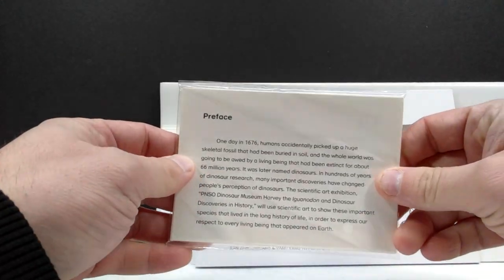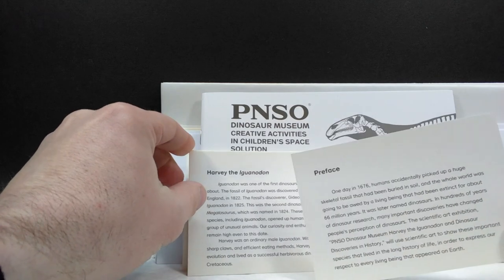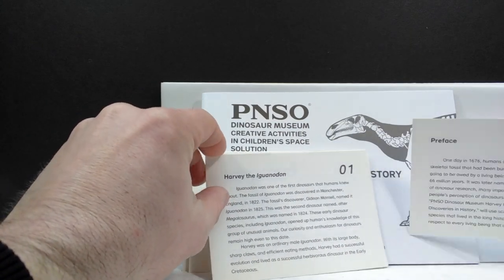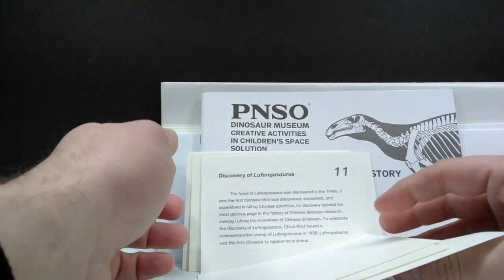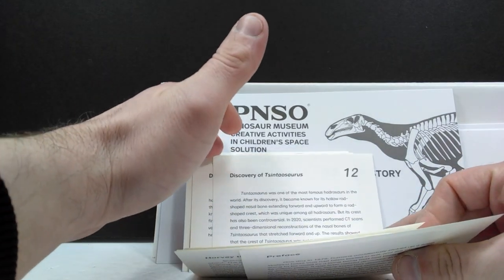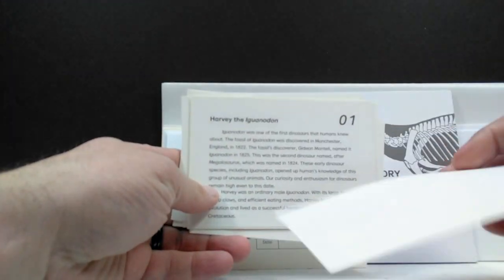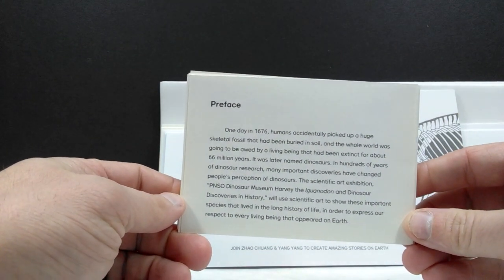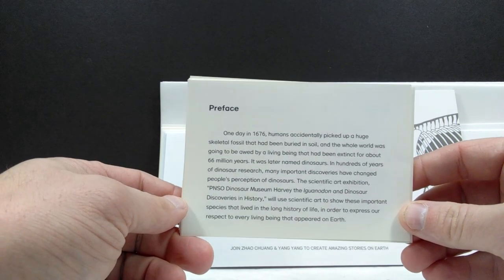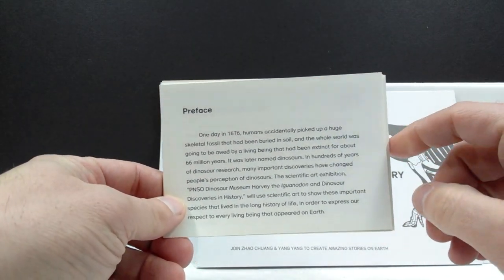We have a mountain of stuff included with this Iguanodon release. Propping everything up, we can see that we basically have a really cool story in here - we start with the Iguanodon as the star of the show, but as you go through you have like the discovery of so many different dinosaurs and information about them. It's a bunch of little paper cards - not quite a book - but a really neat addition that would be an absolutely awesome read.